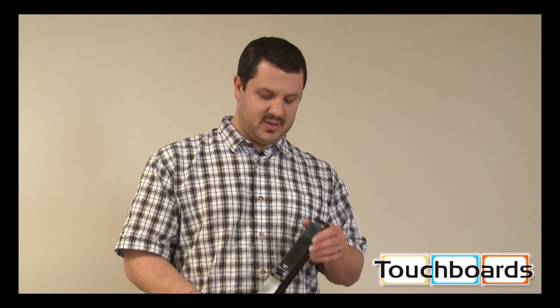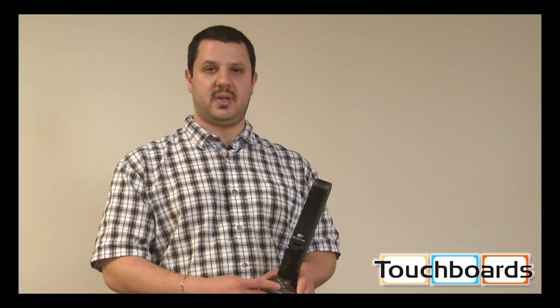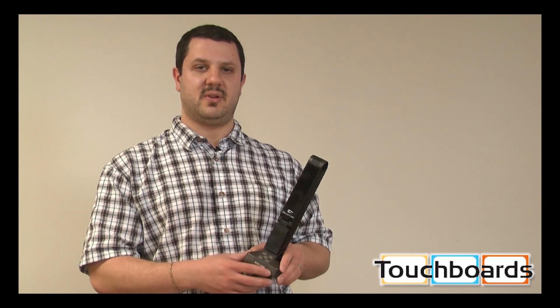I'll walk you through it a little bit. There's a USB port in the back — no power cord needed, it gets power through USB. On the front side, like the Solo 5, we have some camera controls: image rotation, zoom, as well as autofocus and autofocus lock.